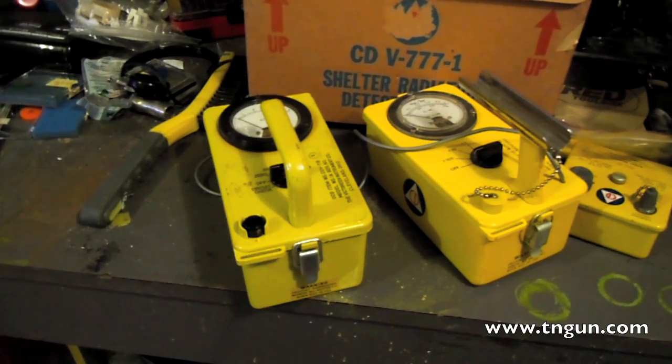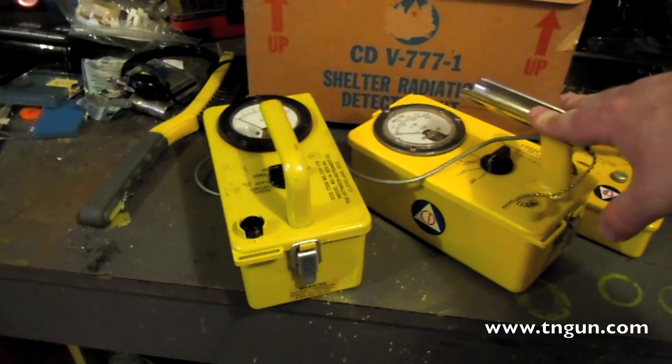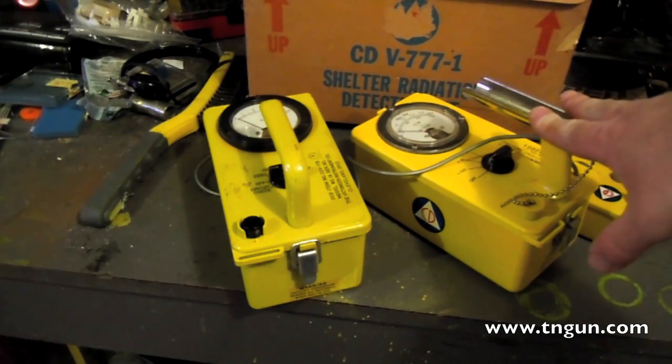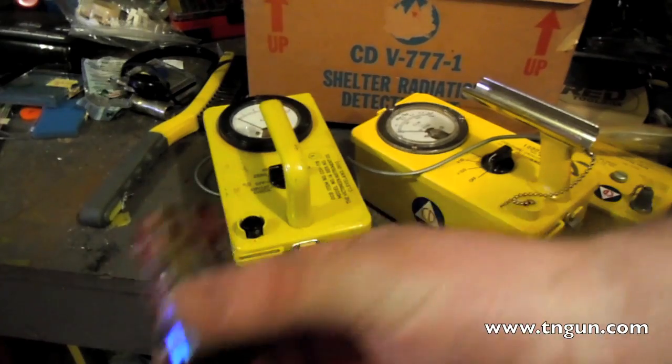You need to know what you want and what equipment to use. I'm not against these old civil defense meters when you get one that's calibrated right — when somebody has checked that what it's reading is actually what it's picking up. They're bulletproof, strong, they last forever, as long as they're taken care of and somebody hasn't corroded out the insides.